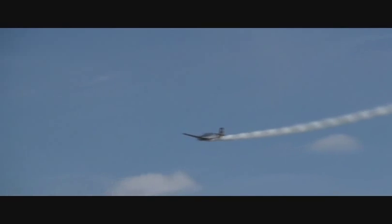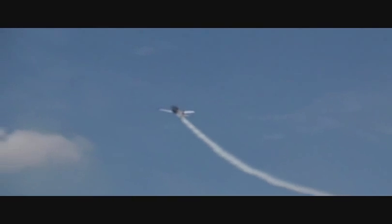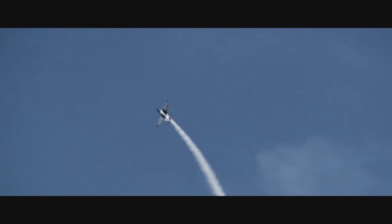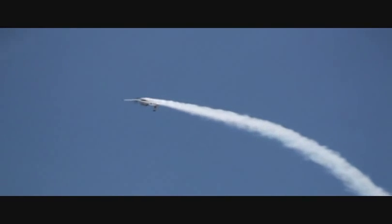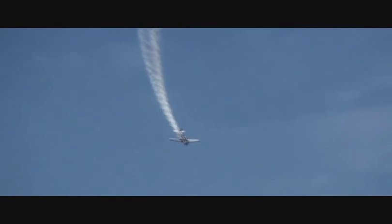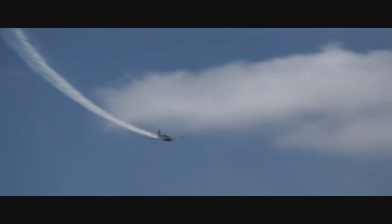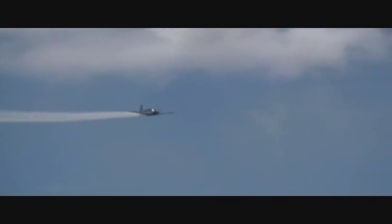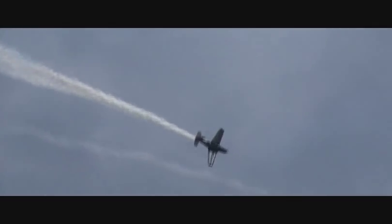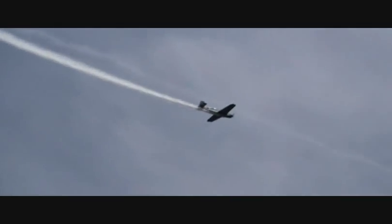Now we're going to see today — you've seen it throughout the first part of the day. First, you pull the stick back, you establish a 60-degree climb, you roll the aircraft upside down, and you change direction and gain speed by bringing the control stick back towards you. As she comes back in with the proper speed and altitude, she'll be setting up for the four-point hesitation roll. Again, both arms on that control stick — she'll stop and watch, move it over to the side, move the stick over again, and level the weight.